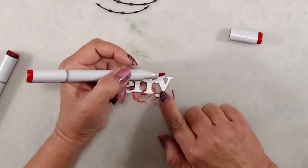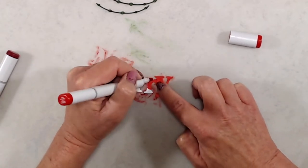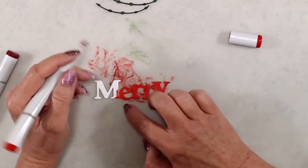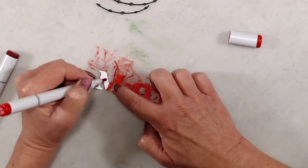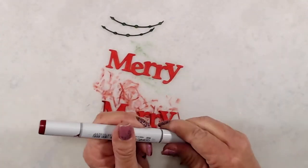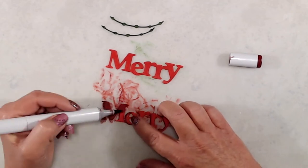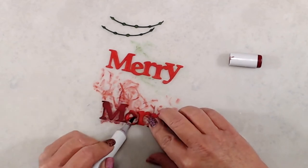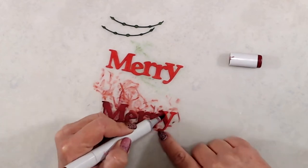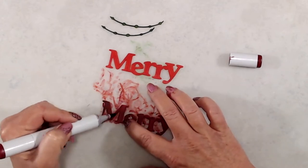I die cut the word Merry twice from white cardstock and used the same red Copic markers to color it in. I did one with a solid red and then tried to do some shading with R59, but wasn't liking how that turned out so I colored over the entire word with R59. When I adhered the die cut words together, I stacked them on top of each other and offset the lighter red just a tiny bit so the darker red would have a little shadow.